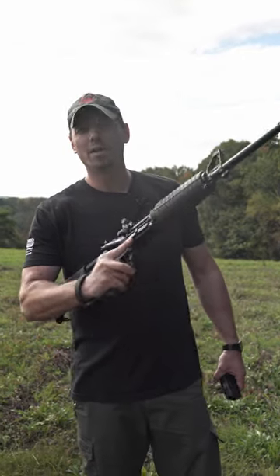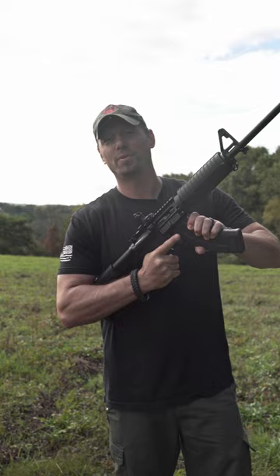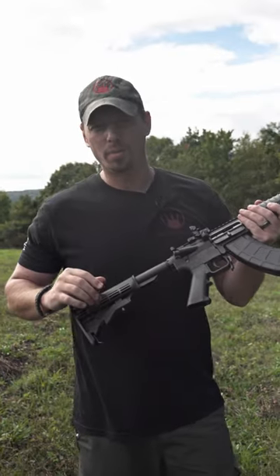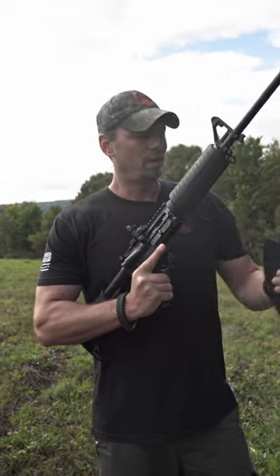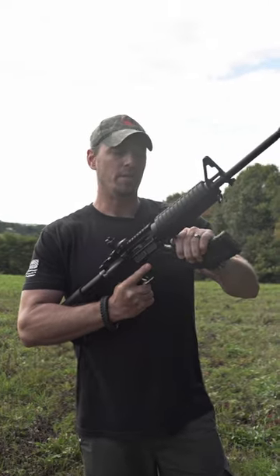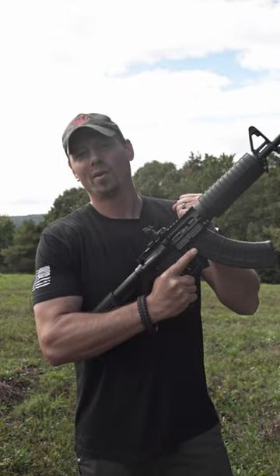PSA KS-47 — everybody loves this thing, it's sweet. Running like an AK on an AR platform, it's pretty awesome. But obviously everybody's got that problem: this thing doesn't lock open on your last round. Now we got a fix for that. It doesn't lock it open, but the manipulation of the charging handle to cycle that next round and the first round of your next mag — we got that.